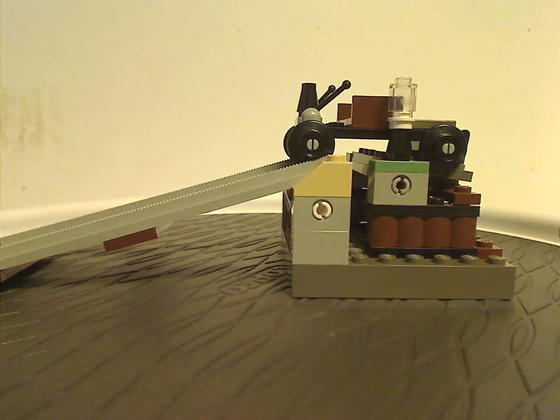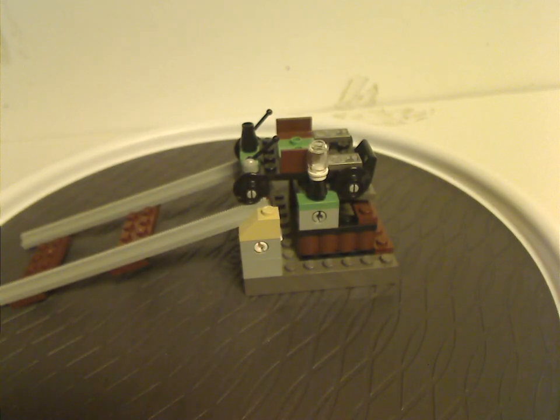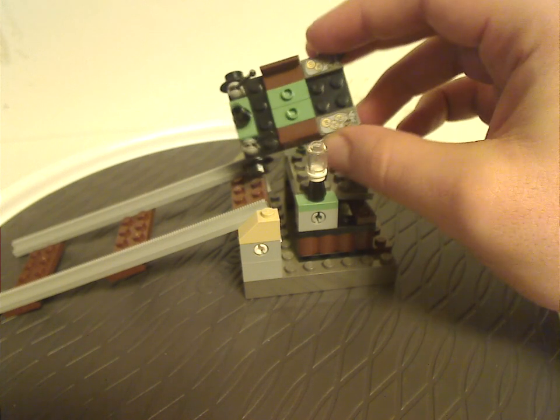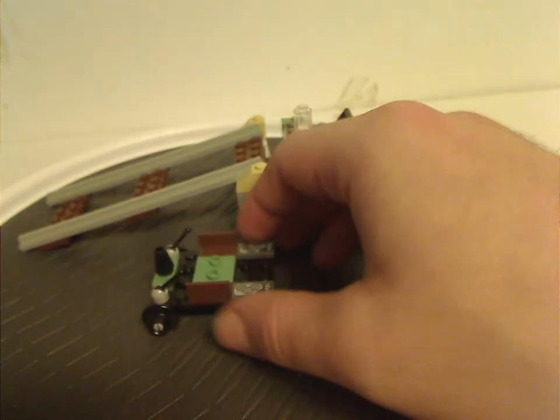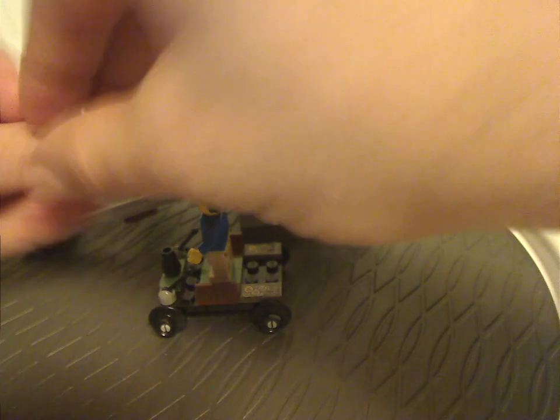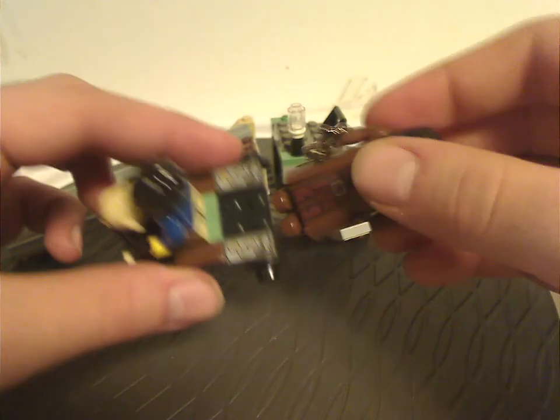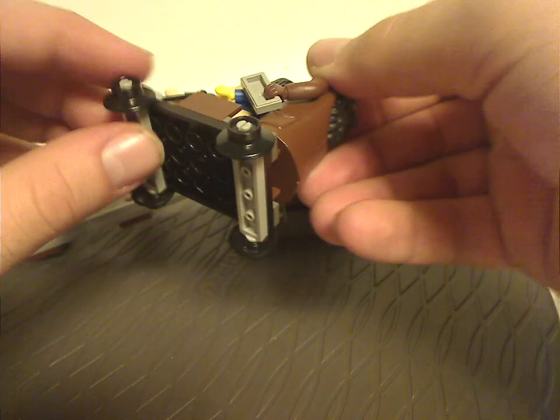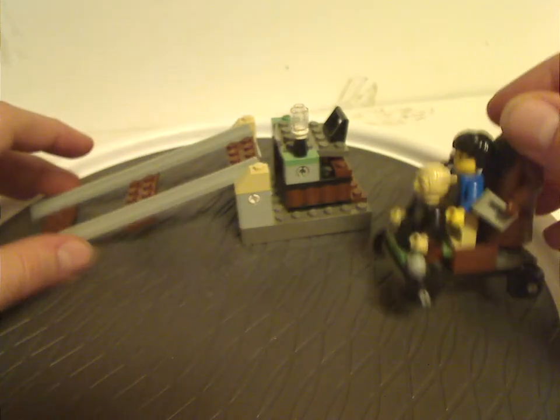And now on to another build of this set, which is this little minecart and trap. It does have some sand green jumpers on it, and it fits one of the minifigs included. You can fit three figs onto it, including hanging around the back, along with some more of those tiles and a couple of those small train wheels.